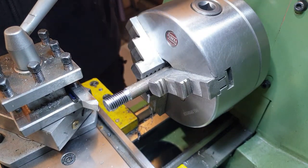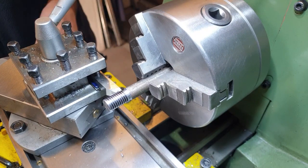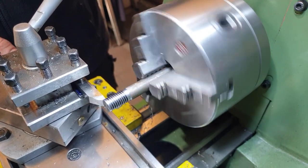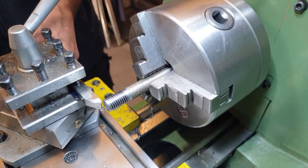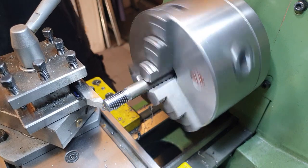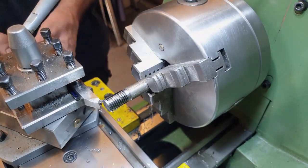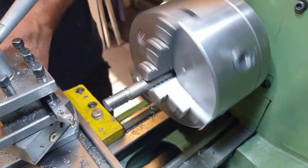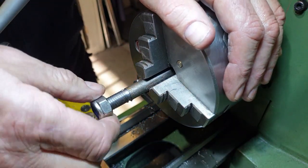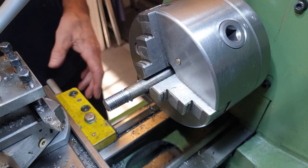Back into forward — looking very nice. Stop, out on the top slide, reverse, stop, forward, back in on top slide. We'll just keep going now. Half a turn. I'm doing a smaller cut now — 0.025 mil on the compound.